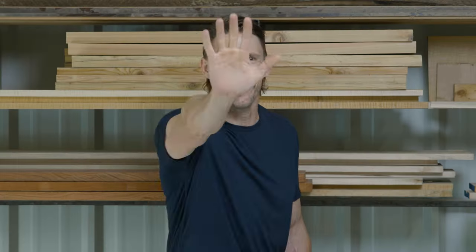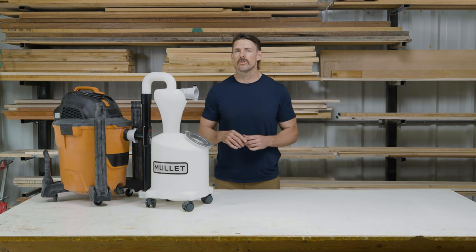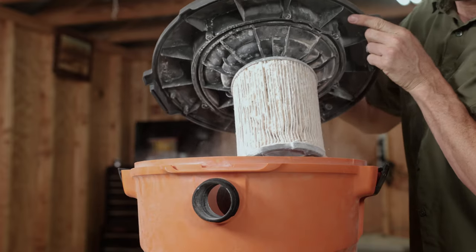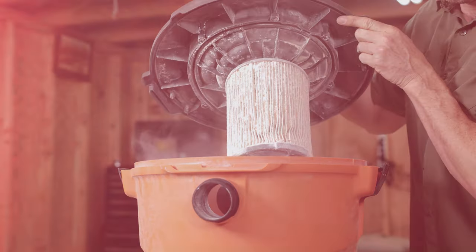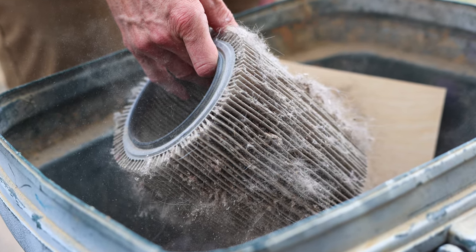Are you ready to get your flow on? Your wet dry vac sucks — at least it should. But clogged filters leave you cleaning up after your filter and your vac more than the job itself. Worse yet, clogged filters reduce suction power and can even lead to you burning up your vacuum.